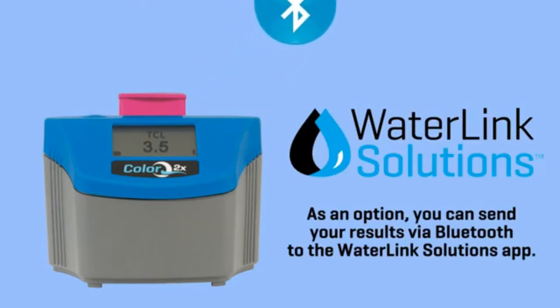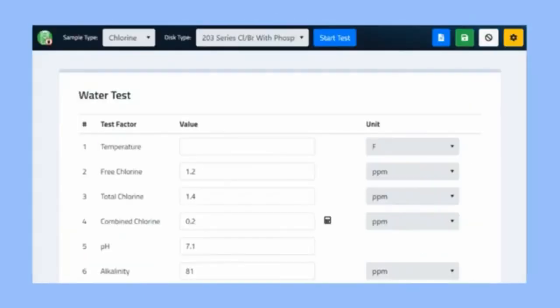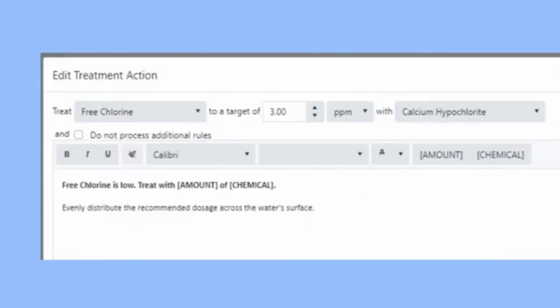As an option, you can send your results via Bluetooth to the WaterLink Solutions app. Manage records, store and transfer test results, build treatment recommendations, and more.